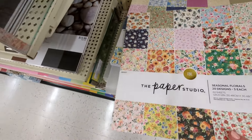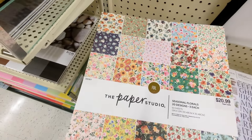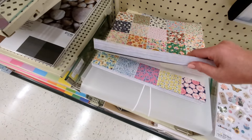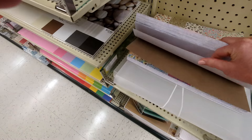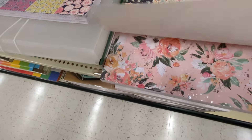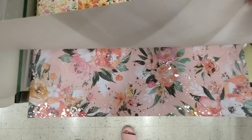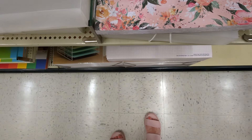I love that — so gorgeous! $11.99. Alright, this one is called Seasonal Florals, it's $20.99, three of each, 60 sheets. This looks fun. It's got some silver foiling on it, that's pretty.